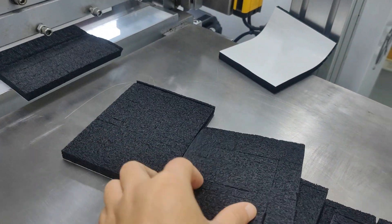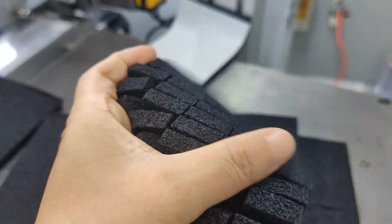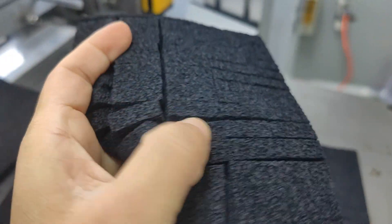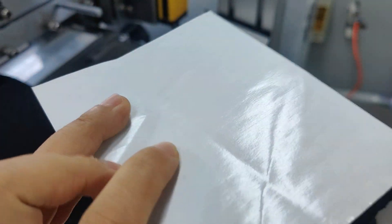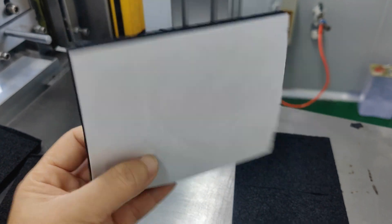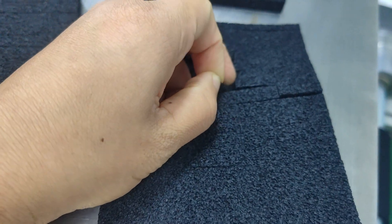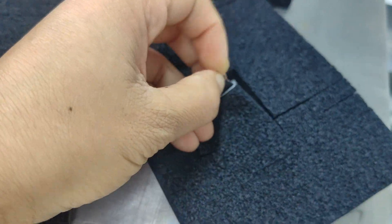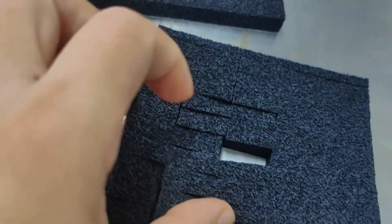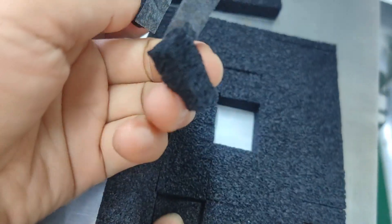So let's check the product. Stop the machine first, let's check the product. Here is the product and the back side of the product. Let's try to peel the pieces — one piece here, and here two together, already slit and cut.